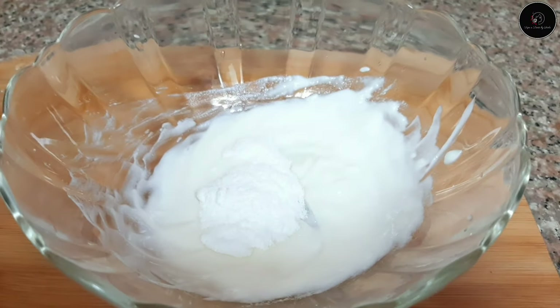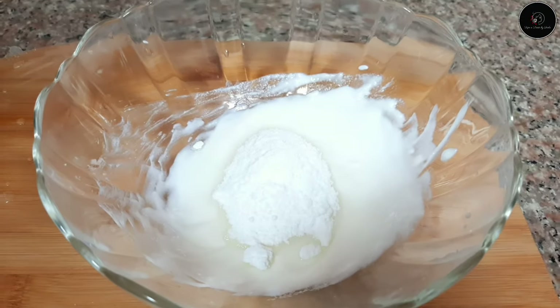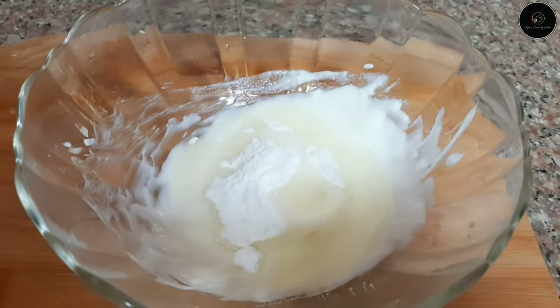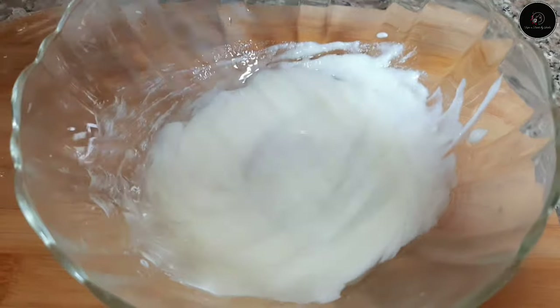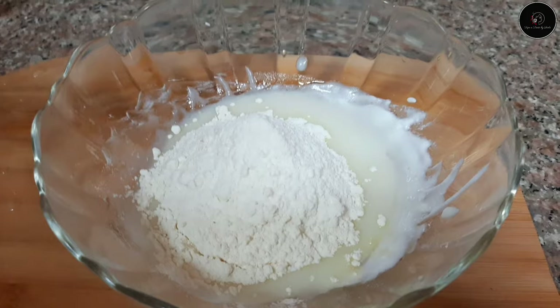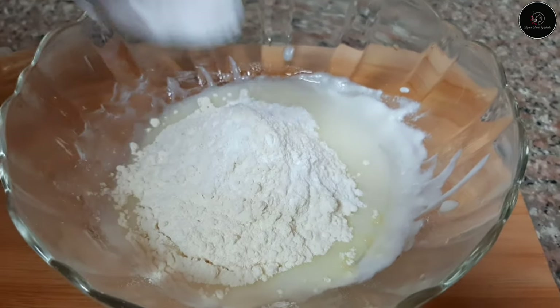Add 3 tbsp of vegetable oil and mix. Add the dry ingredients: 1 cup of baking powder, 1 teaspoon of baking powder, 1 teaspoon of baking soda.